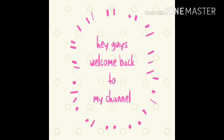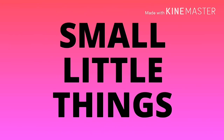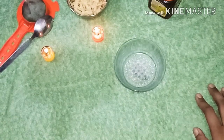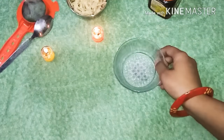Hey guys, welcome back to my channel Small Little Things. This is me, Akansha, and I am going to share with you guys a remedy — not a DIY — it's a ready remedy for your under-eye dark circles, black spots, blemishes, and patchiness of your skin. So let's get started.